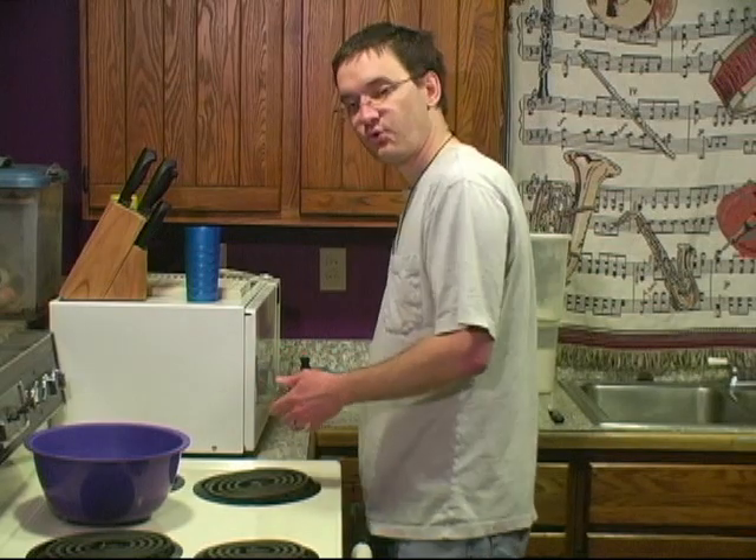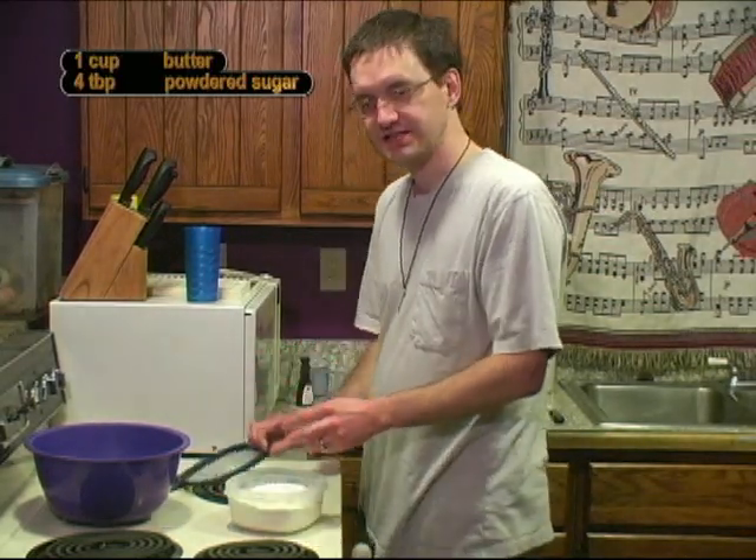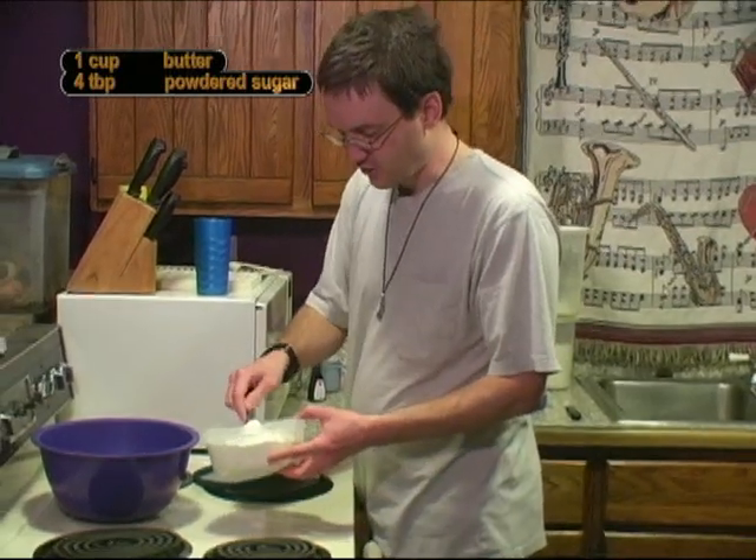Next is four tablespoons of powdered sugar. It doesn't nearly seem like enough sugar, but like I said, in the end it's going to be coated in this stuff.